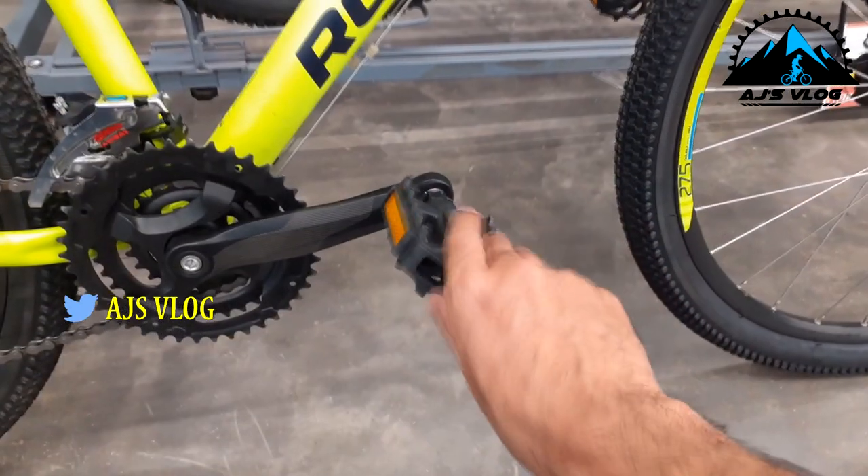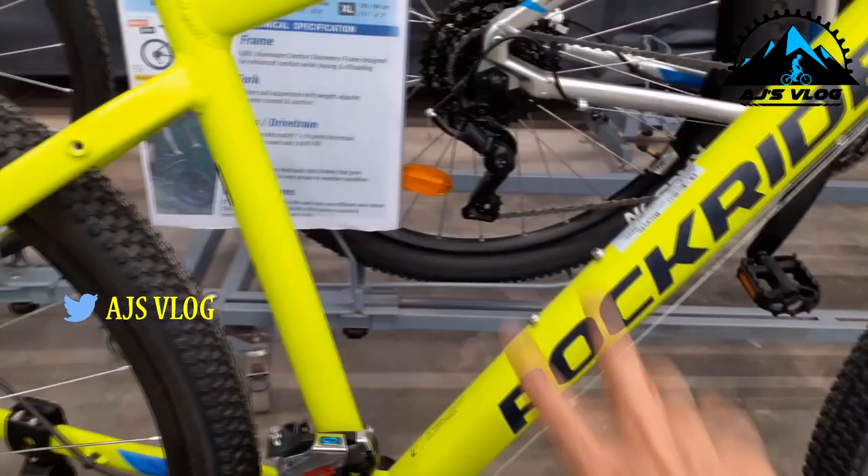Brakes and gear shifters are on separate units. Plastic pedals are standard, as is a single accessory mounting point. This bike weighs about 15 kgs, with a price of Rs. 28,000 — the B-Twin Rock Rider ST 520.